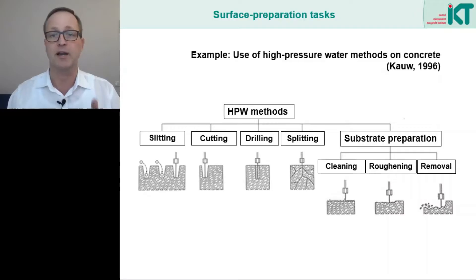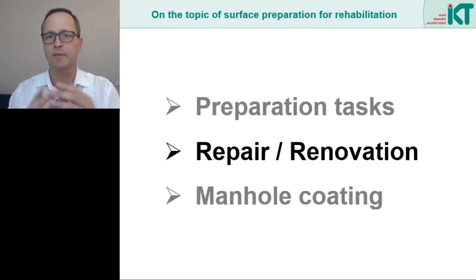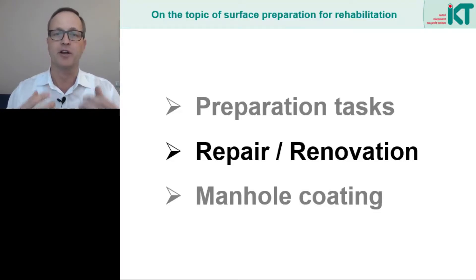Not all three tasks can always be accomplished. It depends on the condition of the substrate, the pressures used, and the preparation targets. Let's now take a look at which rehabilitation methods require special surface preparation and how a good bond affects the load bearing capacity of the rehabilitation systems.